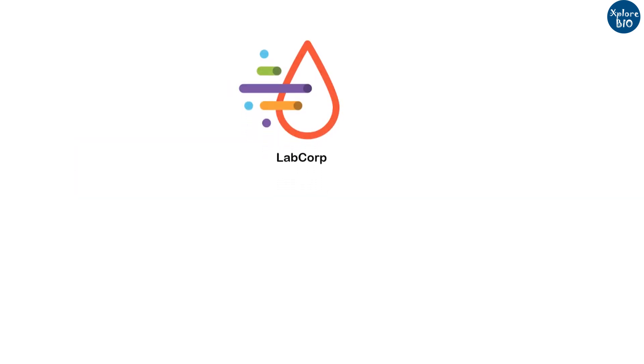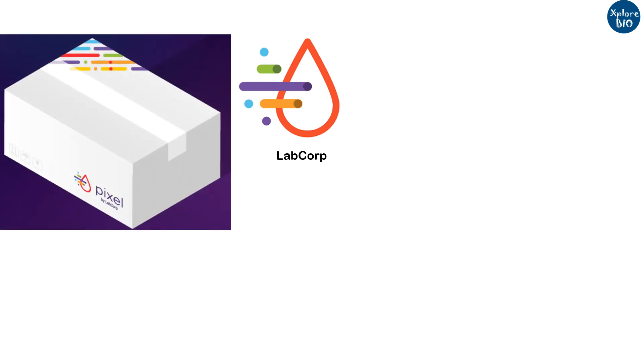LabCorp, a US-based company, has developed Pixel, the first at-home kit for COVID-19 sample collection. The kit was FDA approved on 21st April 2020 and can be purchased online.